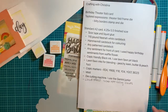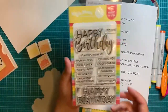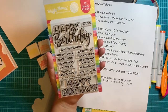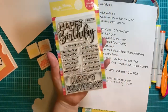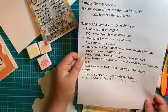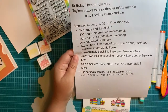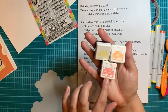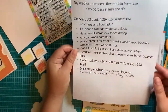For the sentiment on the front of the card, you can use whatever you want. What I used was the Happy Birthday from Waffle Flower. You're going to want Copic-friendly black ink — when you're stamping out your little bitty border people, you want that as well. The Lawn Fawn inks I used for the blending were Peachy Keen, Butter, and Peach Fuzz. And Copic markers.